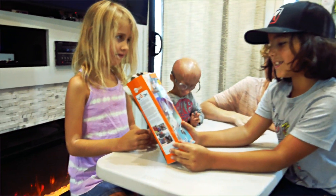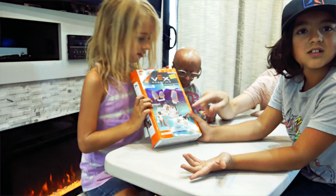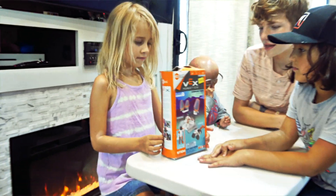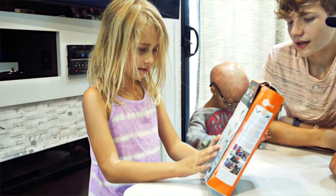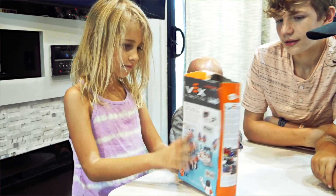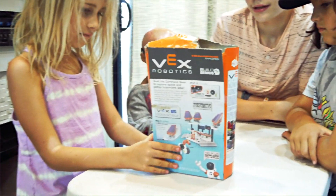It's a science box! How about we let Brooklyn tell us what it is? What is it Brooklyn? It's some kind of robot thing. It's a Vex Robotics. Vex Robotics, interesting. Let's check it out.